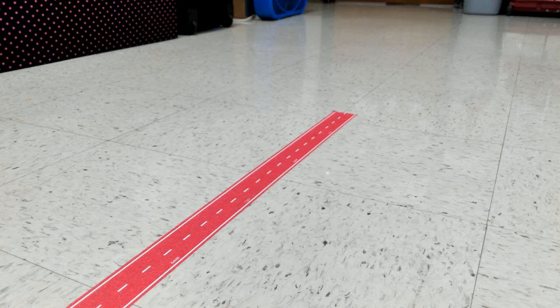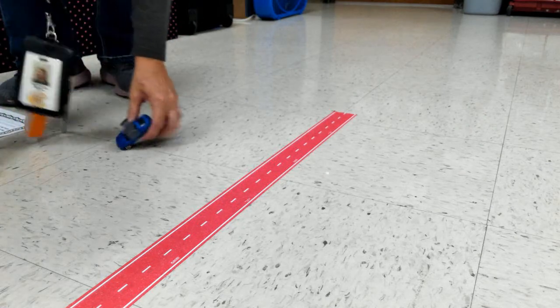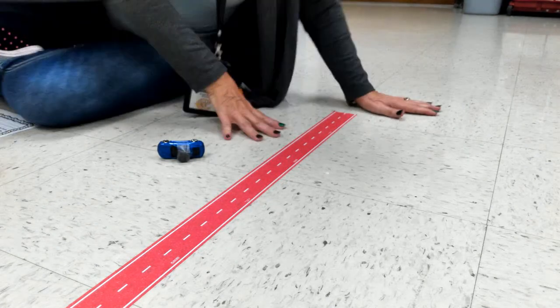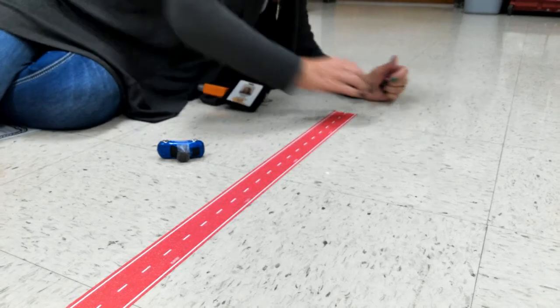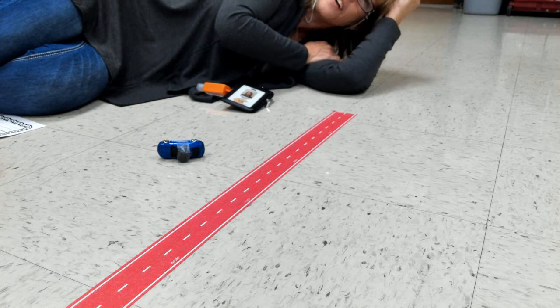Hey, good morning my friends! Parents, don't watch this video until they have — hi, hello, how are y'all! We're going to do a little toy car experiment here.